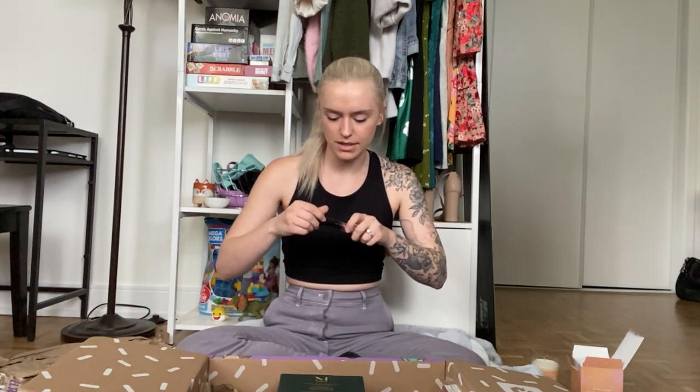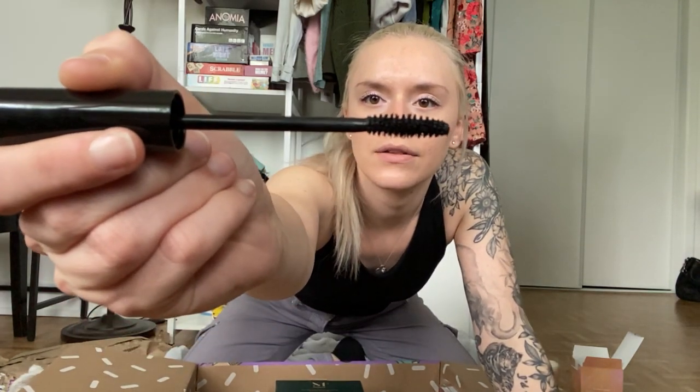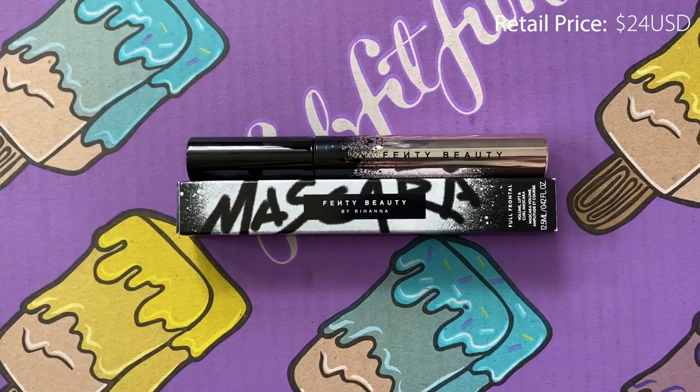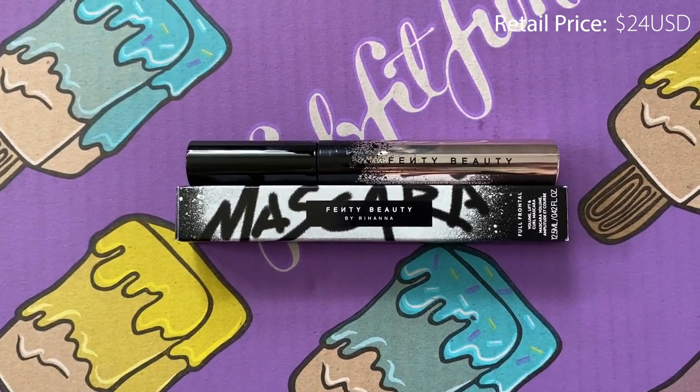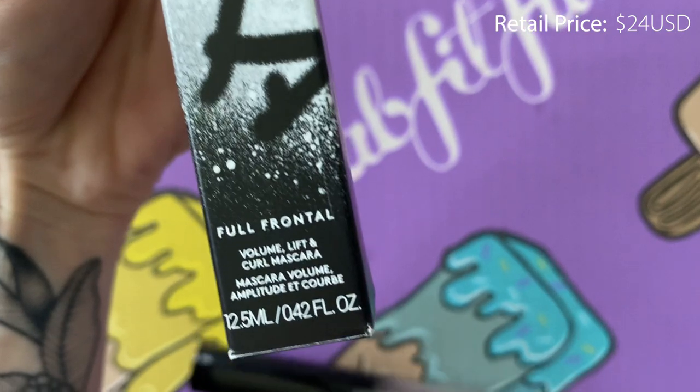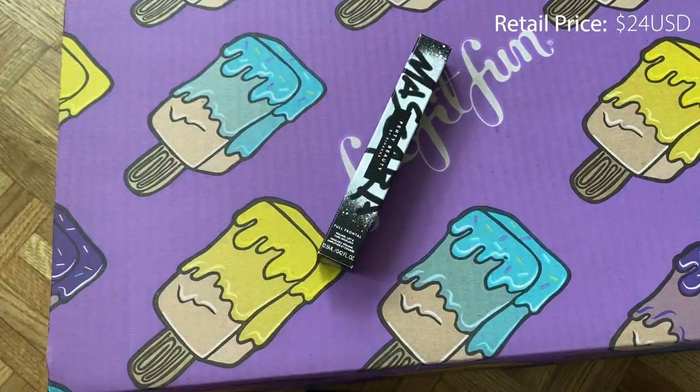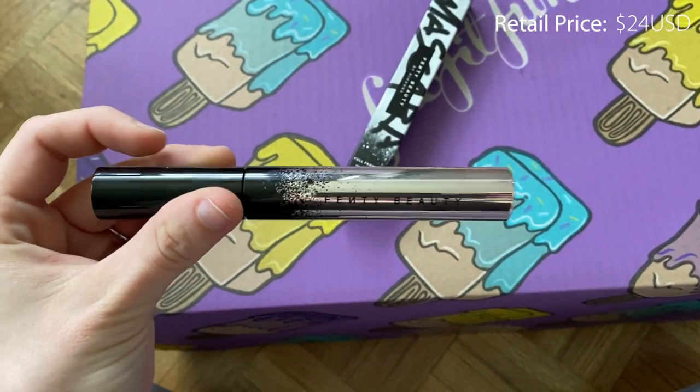I totally forgot I picked this one — one of the options was the Fenty Beauty mascara, so I did choose that. I'm constantly looking for a really good mascara because I get sick of mine easily or they just smudge. Cannot wait to test this one out. It is in black, and I've heard such good things about it. It's supposed to add volume, lift, and curl, so I'm really excited to see if it actually does all of that — because that is exactly what I'm looking for in a mascara.